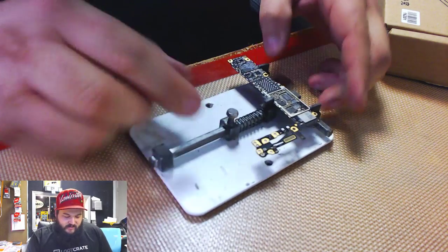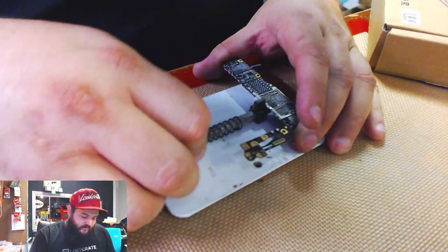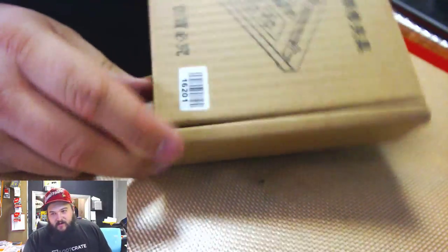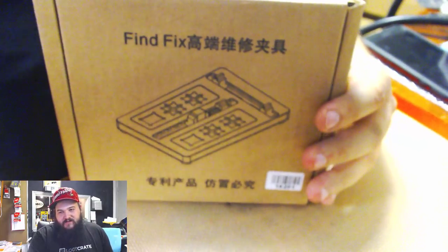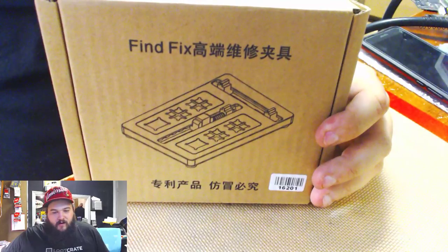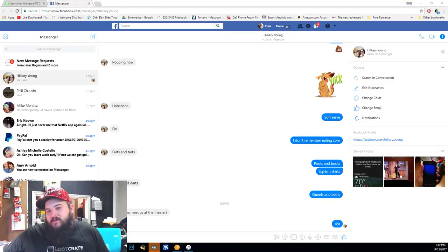Over time as I heat this, the metal will expand and that causes it to slide on me. So the first product we're going to review — and something I've actually been using — is the universal board holder by Fine Fix.